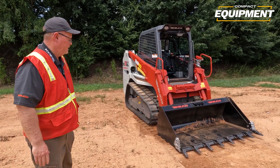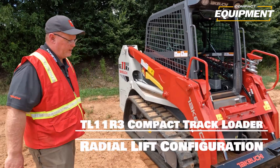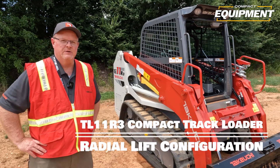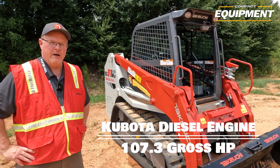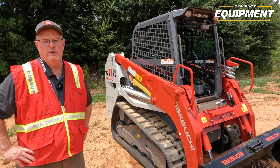We'll start on the side here. The TL11R3 is our radial lift machine. We're just now releasing this machine to our dealers, so we're really excited to have it in our lineup. This machine is 107 horsepower and features an ROC of about 2,700 pounds.